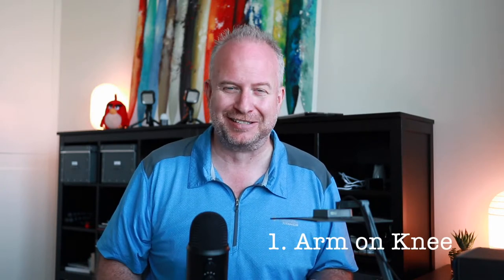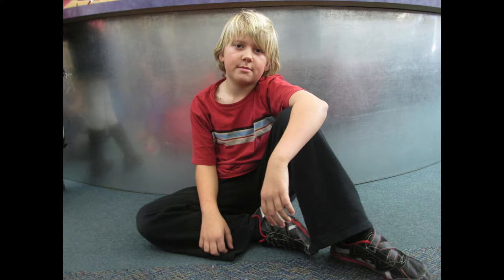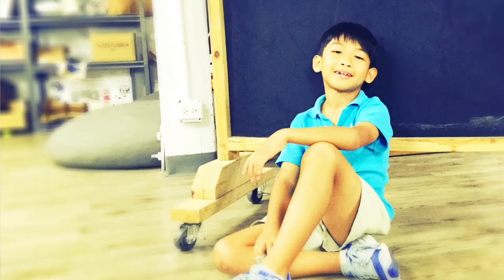Arm on knee — this is a great pose. You have to be on the ground to do this, but arm on knee is a nice pose. It's kind of natural and casual, and it looks really great.